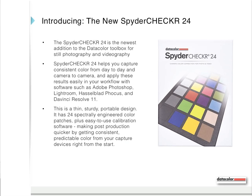The Spyder Checker 24 helps you capture very consistent color from day to day and from camera to camera, and that's particularly important if you've built a set with multiple camera bodies. You can apply these results easily in your workflow with software such as Adobe Photoshop, Lightroom, Hasselblad Focus, and DaVinci Resolve 11.